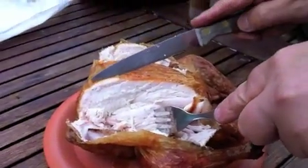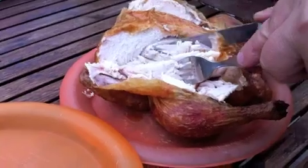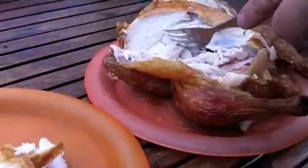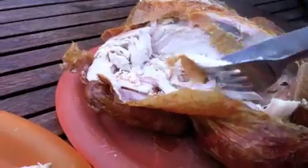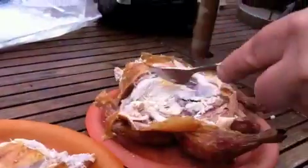Just showing you the chicken all done now, cutting it up for tea. Believe me, that is moist. The great thing about cooking in a tandoor is it cooks from the inside out and traps all the moisture in the chicken. You can tell how moist it is — it's just falling apart.